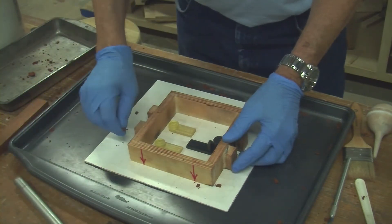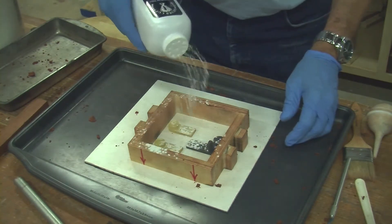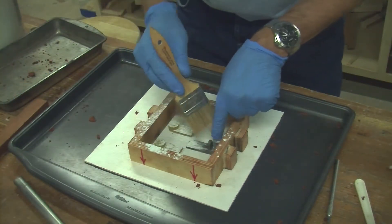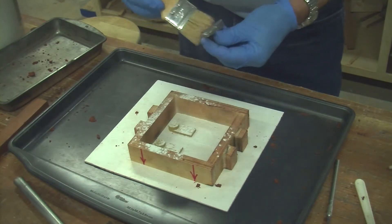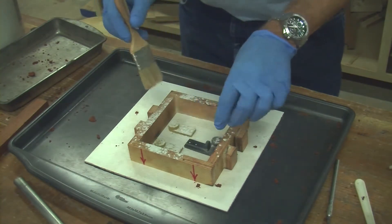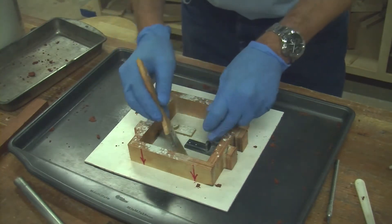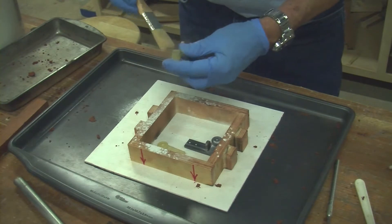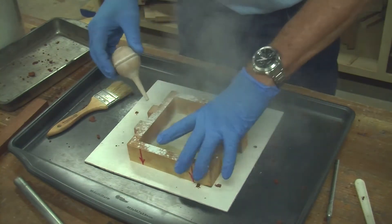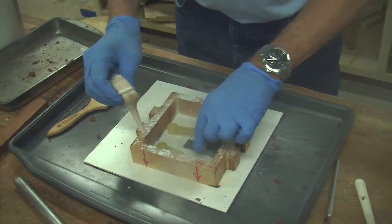Now we need to put a little bit of talcum powder on here. Make sure all those parts are really well covered, especially on their sides. You need to be a little careful with the talc because you don't want to lose some of your detail because it gets filled with talcum powder. I'll use this little blower to blow away some of the excess and get those positioned properly again.